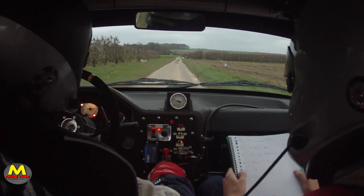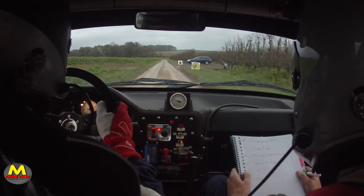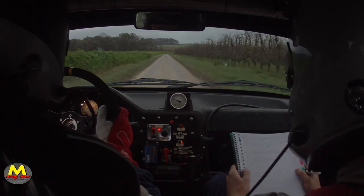Allez ! Les 150 FF — bon, je peux passer à fond. À fond le dernier — non, on perd bien 10 secondes.